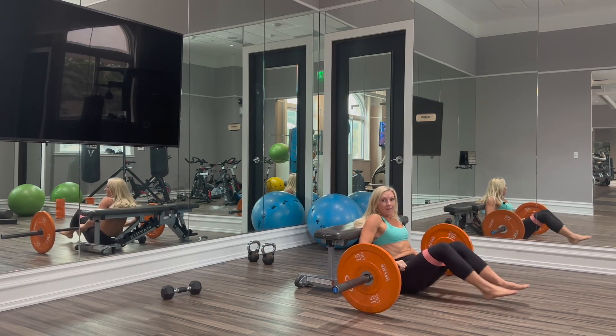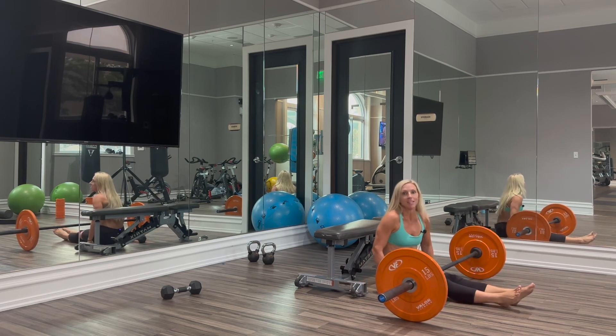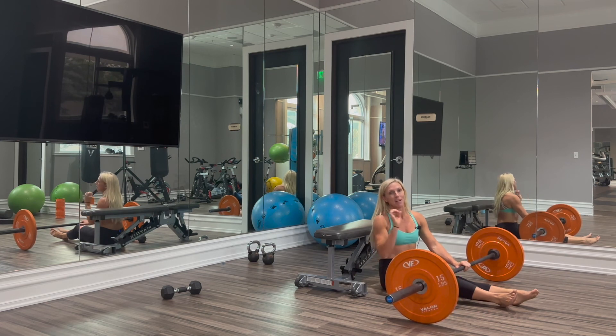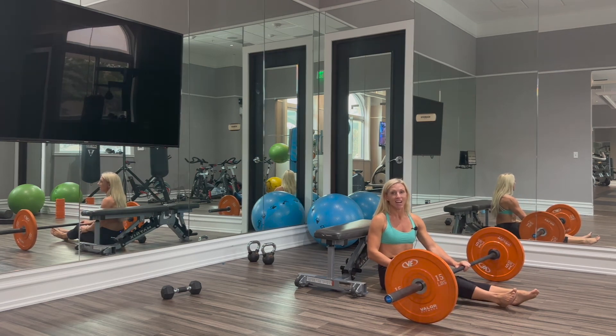If you want all of these hip thrust variations in your workout program, sign up for online training at kirawilliamsfitness.com.